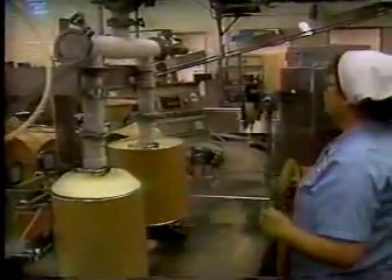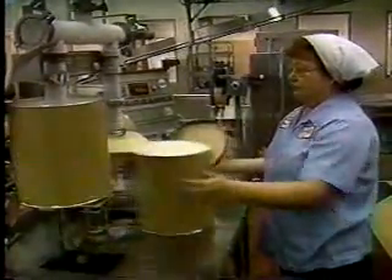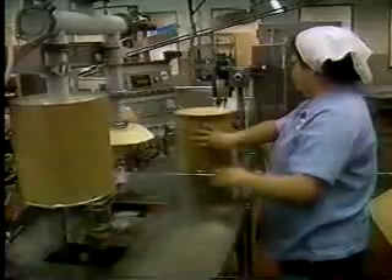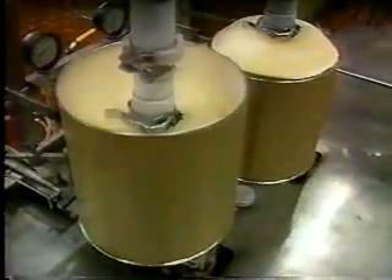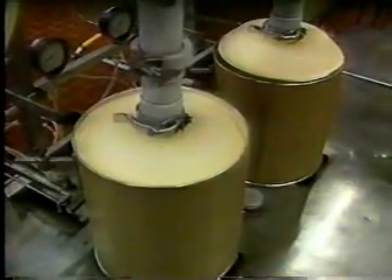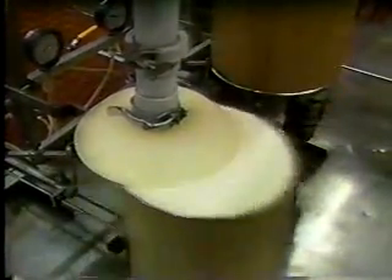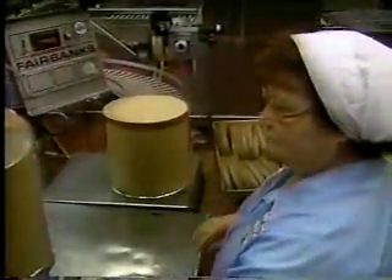From there it's time to package. Especially in the summer time, we package many, many three-gallon containers of ice cream — we can barely keep up with demand. Everybody likes a dipped ice cream cone.